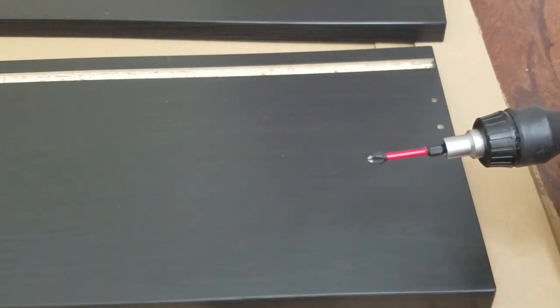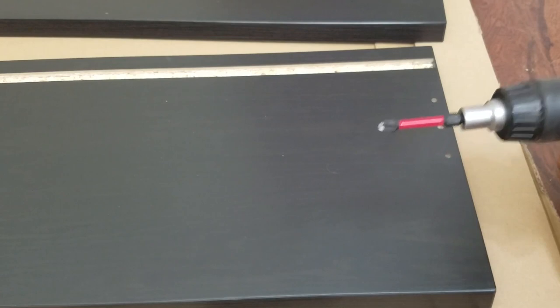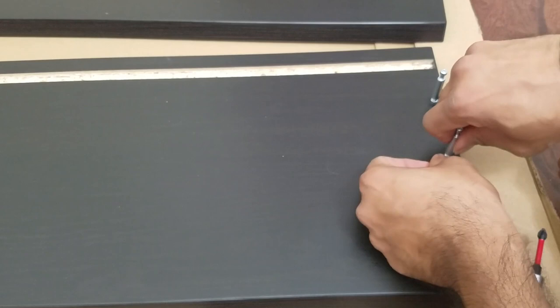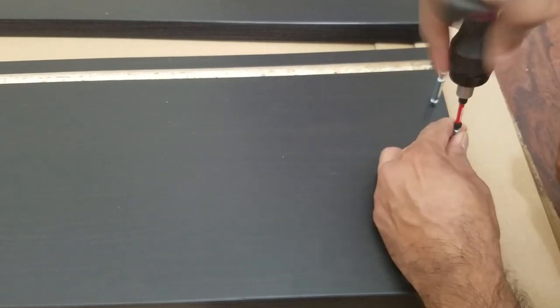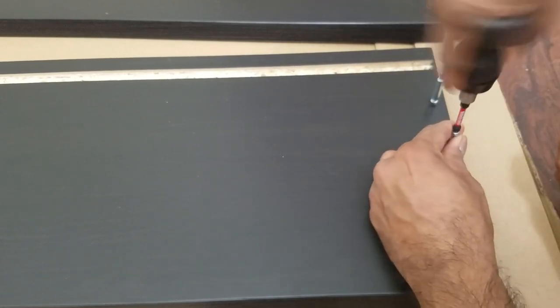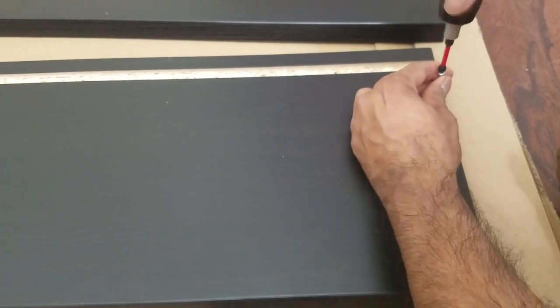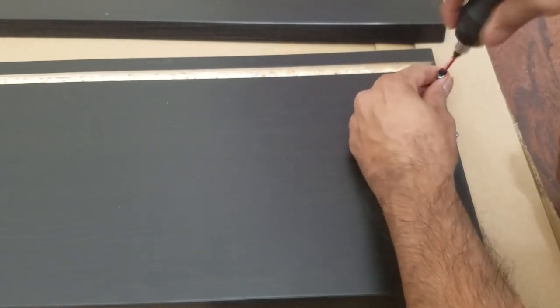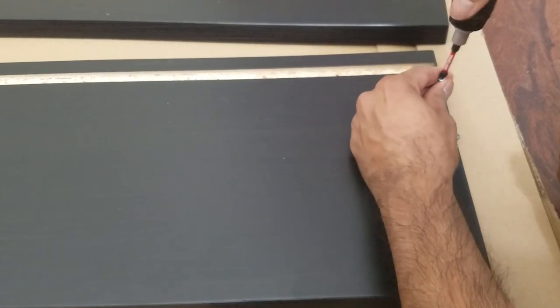IKEA normally includes the tools, but I guess in this case they want to save some money. When you're threading it, please make sure your threading is straight, as straight as you can. Step one is done.